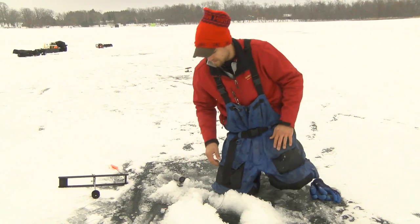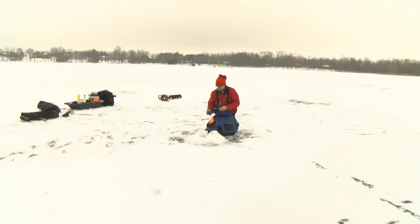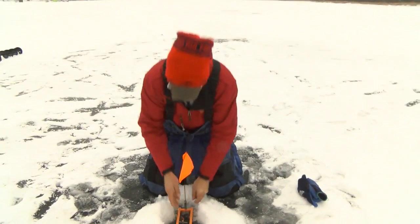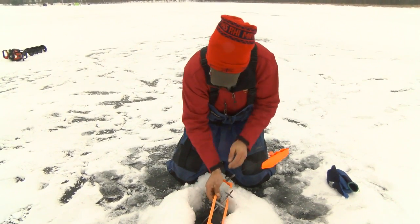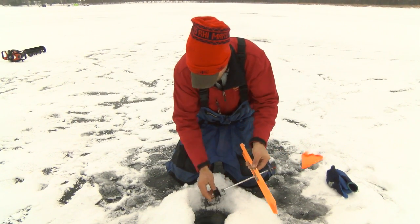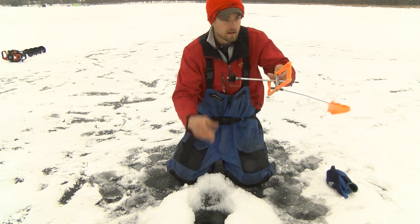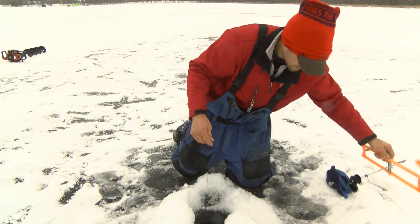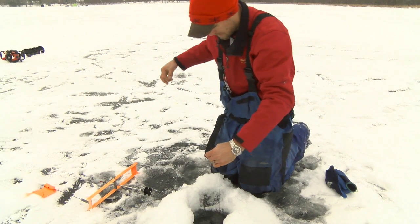I'm gonna get another minnow on and get back down there. Oh yeah, he's going. I was just walking by and checked these tip-ups, kind of made sure there's bait down them. I've seen this one hit it. Just like before, I'm gonna set the tip-up on that side of me so it doesn't get in my way.